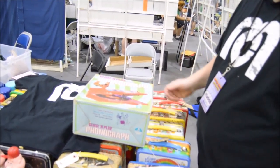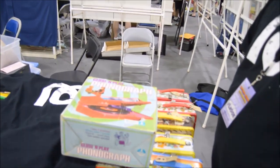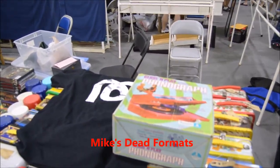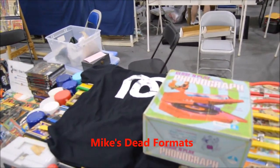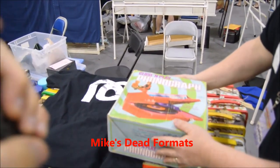Over in the collector vendor section at the Daytona Beach Comic Book Convention, I'm with my friend Mike from Mike's Dead Formats. Mike, you have an item here. What year is this thing from? It's the Close and Play by Kenner phonograph. Let's take a look.